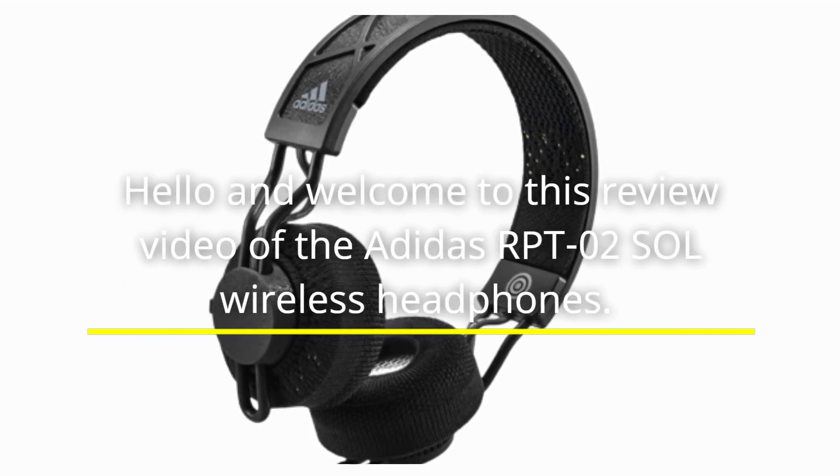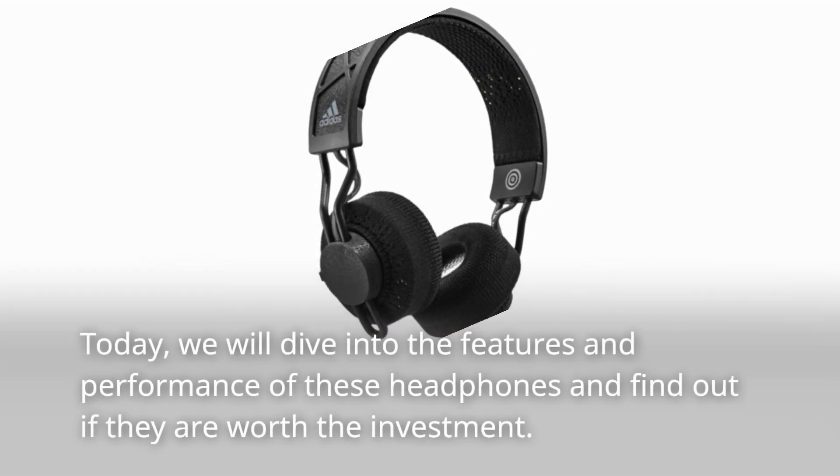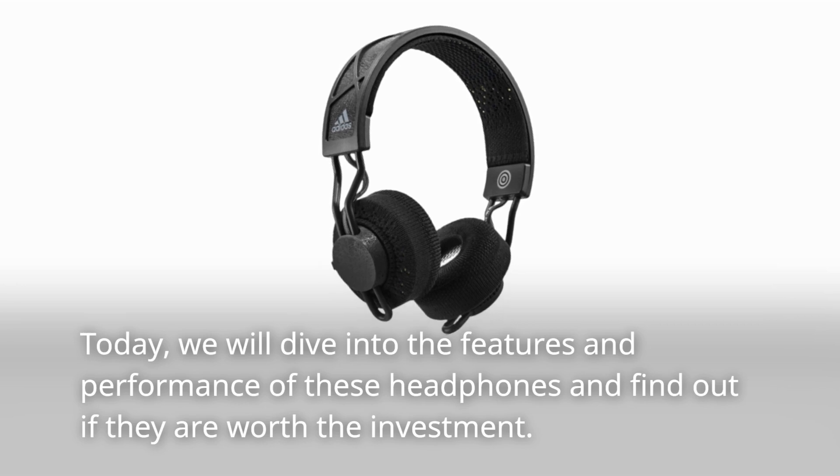Hello and welcome to this review video of the Adidas RPT-02 Sol Wireless Headphones. Today, we will dive into the features and performance of these headphones and find out if they are worth the investment.